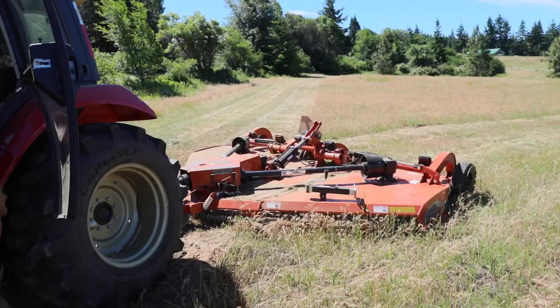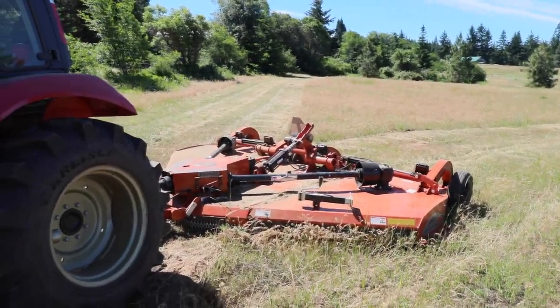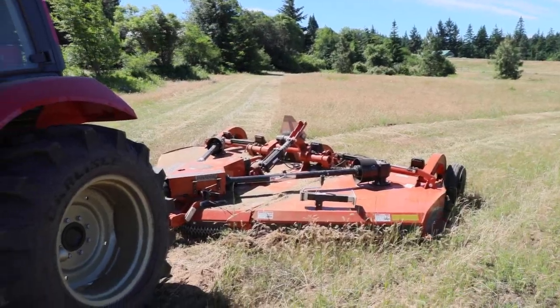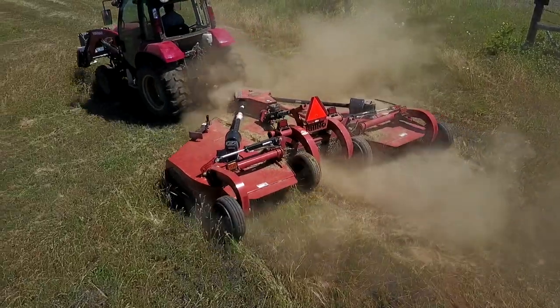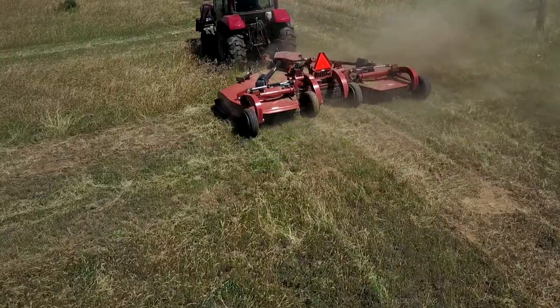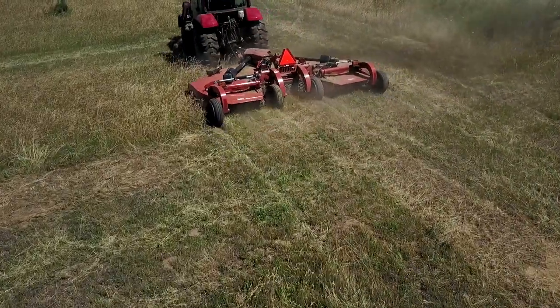They've had some big fires in this immediate area in the last couple of years during the fire season. With a regular mower it's just not possible — it's just too much, unless you had days and days. What a fun day we had yesterday. Special thanks to Josh and Rick — Josh came out all the way from Missouri to help us set up this flex wing mower, and we really appreciated that.